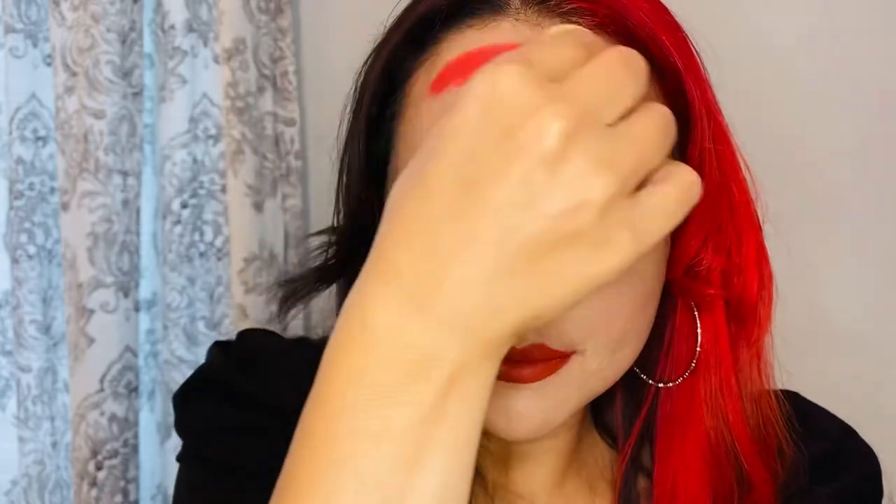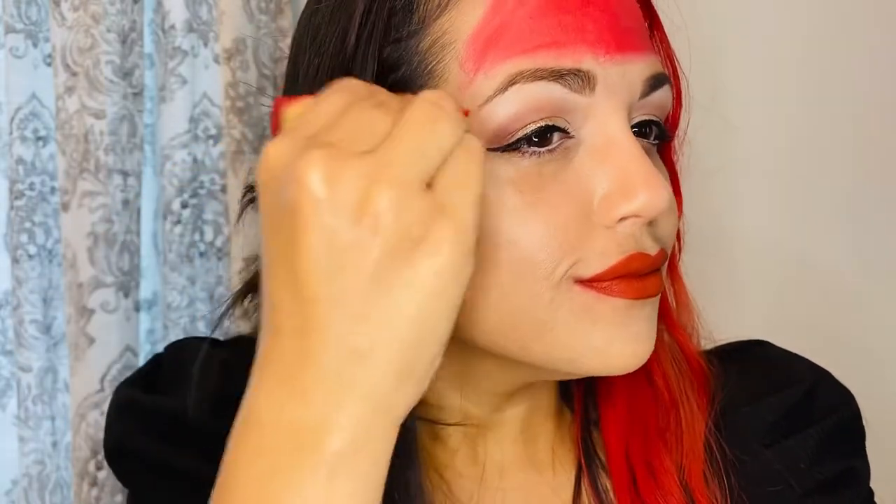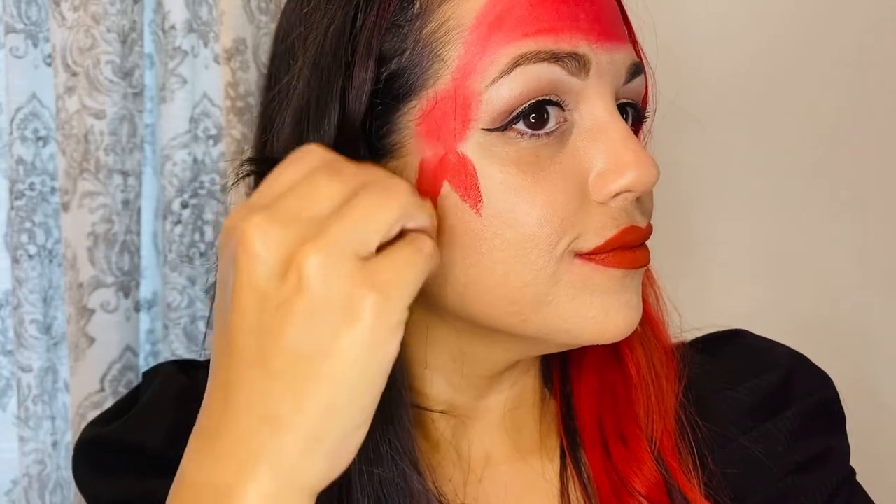First we're going to paint on our bandana. With red face paint on our sponge we're going to bring it across and fill in the space of our foreheads, dab the sponge in the shape of a circle and blend, and two little wings coming out of the circle coming down.